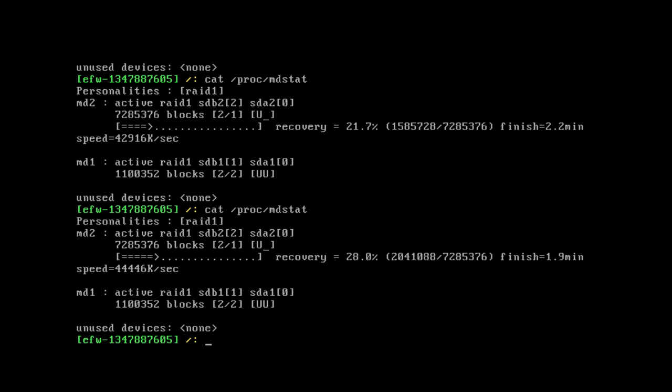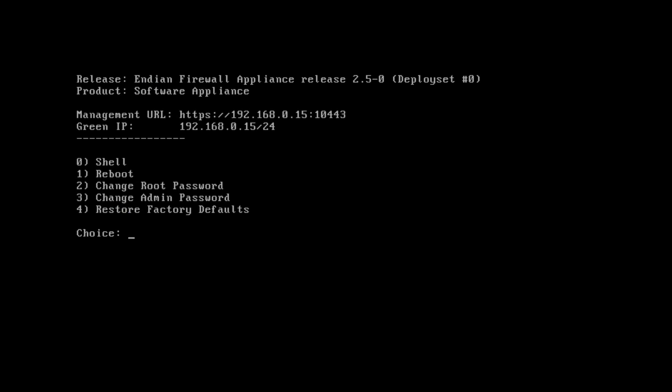If your Endian software appliance is taking some time on first boot, it's probably because the RAID 1 mirror takes a while to build itself, as you can see as I issue these commands. Let that RAID array build itself and we're left at the front screen for the Endian firewall appliance. Endian is installed and ready to be configured — all we need to do is connect to the LAN port through a web browser on another computer on the 192.168.0 network.